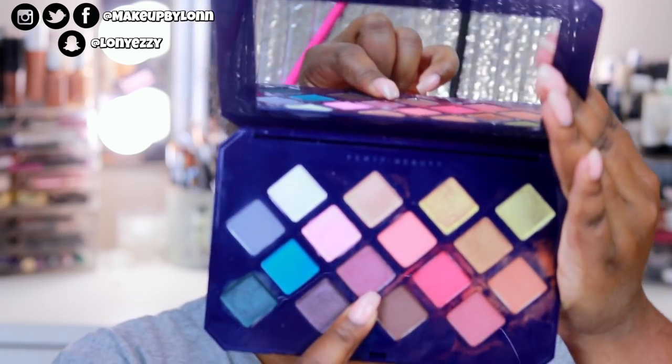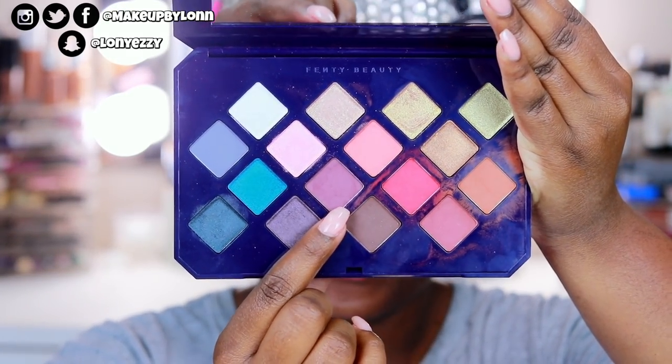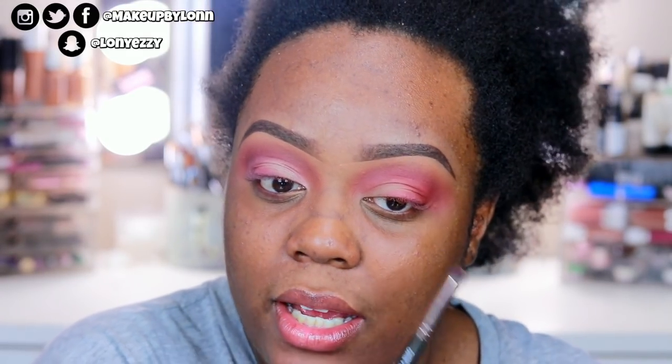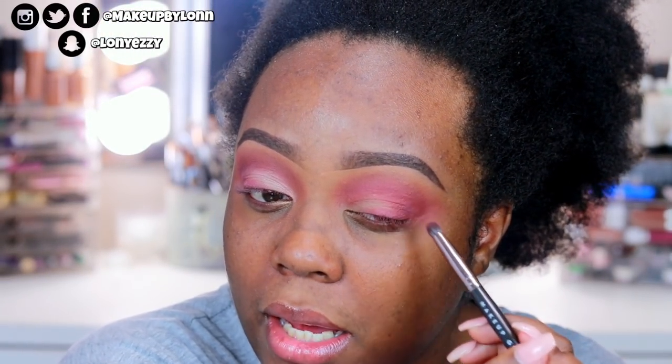I'm using this shade right here — it's a darker, deeper purple called Bez Up. I'm using that on a Makeup Geek outer V brush, which is like a pencil brush. I'm going to smoke this really low and tight to the lower lash line, then put it into the outer V in a V motion so it adds a tiny bit of definition but not too much. And yeah, that's pretty much where I've been.